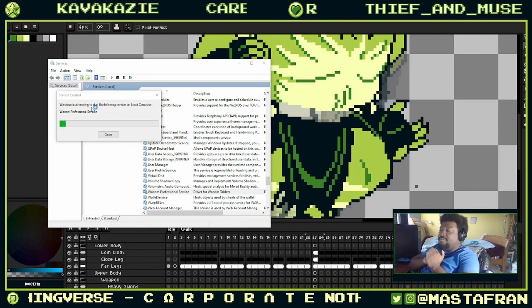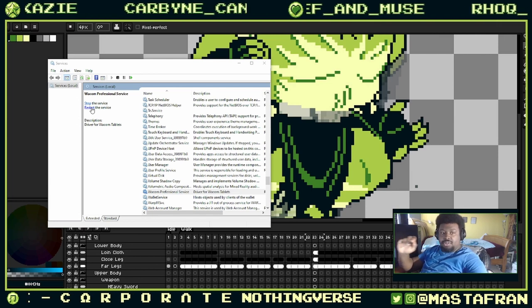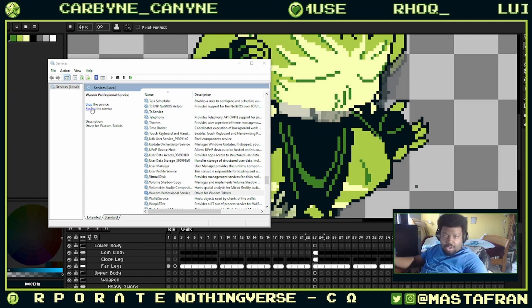It will restart the driver and restart everything, as if you're restarting the entire computer. And lo and behold, everything should be back to normal.